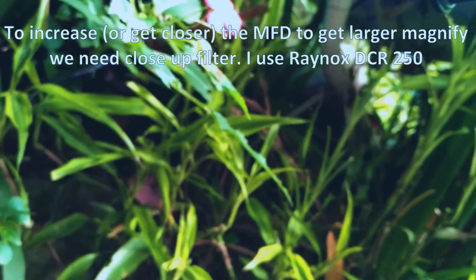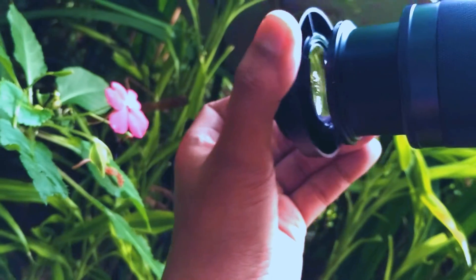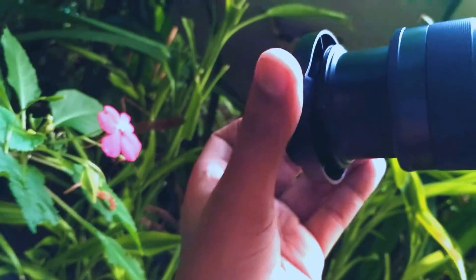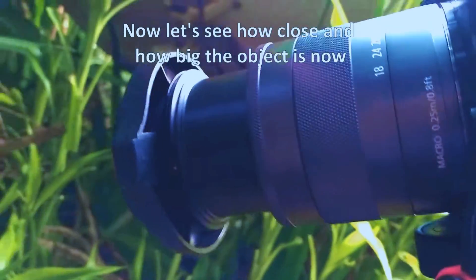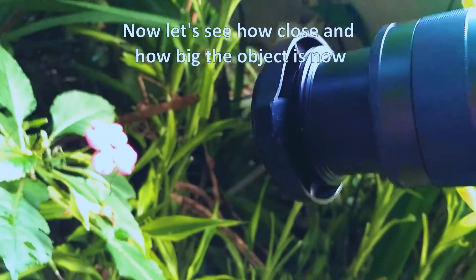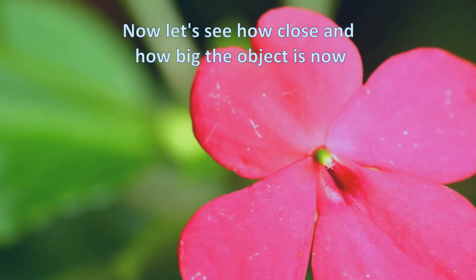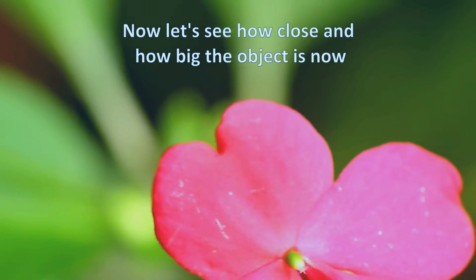I'm going to attach it to the lens. This is how it looks. Let's see how it can focus and increase — okay, now we have the Rhinox attached. I'm going to move closer.